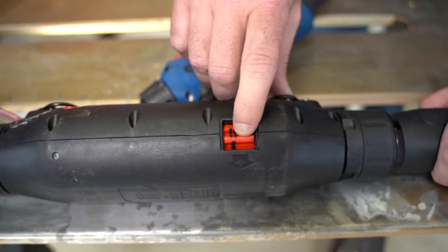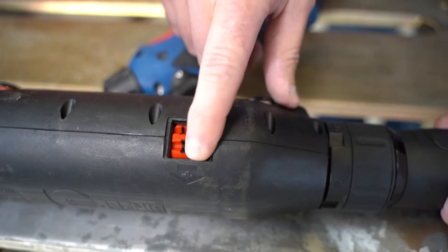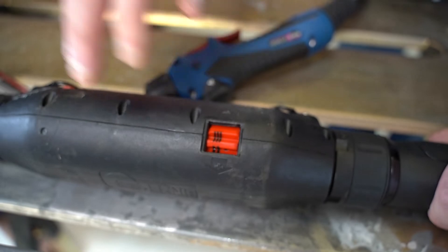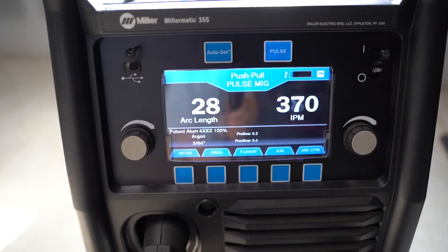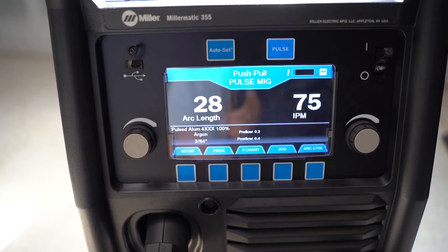Back here we have a range selector switch with three positions — one, two, and three — which is a high, medium, low setting on your wire speed control. This gives you a much finer adjustment at the range of the handle.